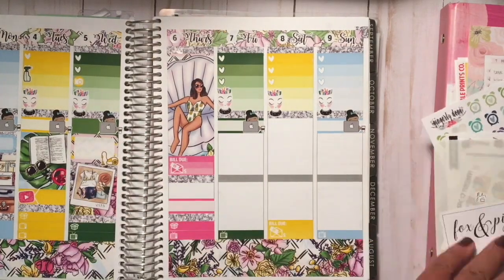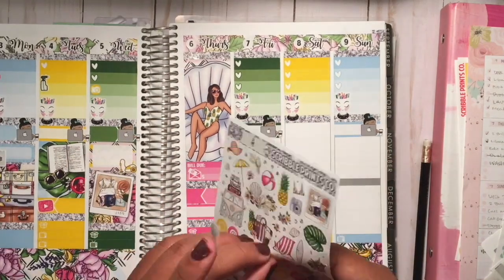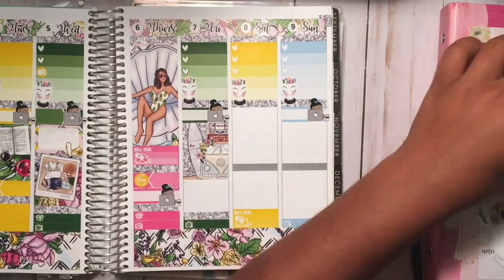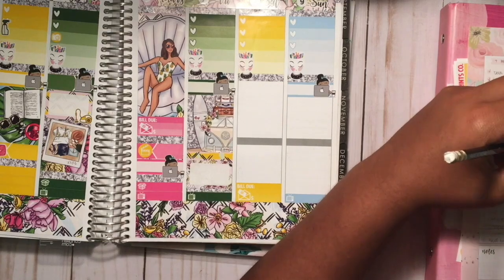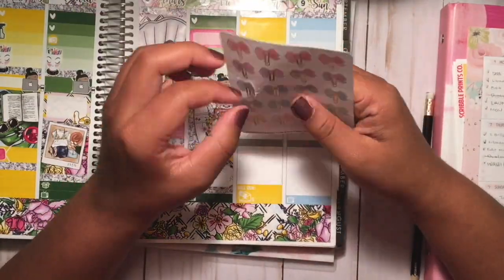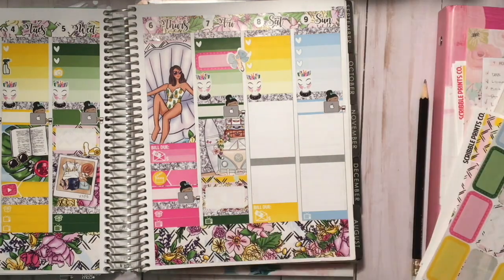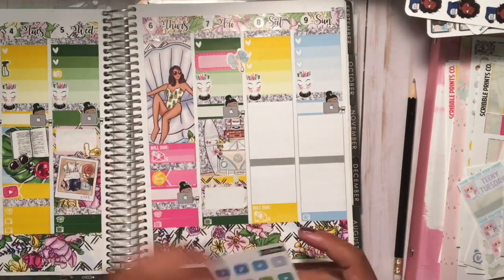I realized I ran out of yellow, so I had to figure out what to do. I went ahead and planned out Thursday — the label above is for editing the video for Friday, then going to the library. On Friday I started with a full box underneath my library visit, then added a half box. One thing I wanted to mark was that the Paper Princess Number Three pin from Pin Gems is releasing, so I put that in my to-do's for the morning. For the half box I was marking my video.